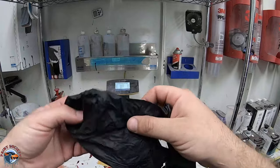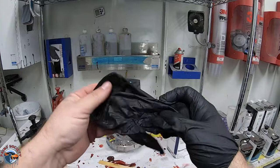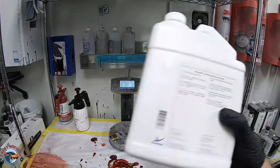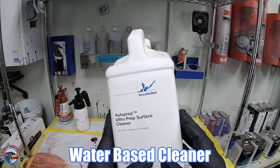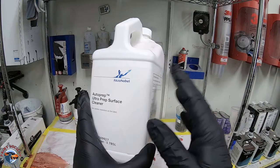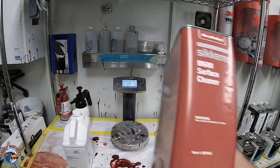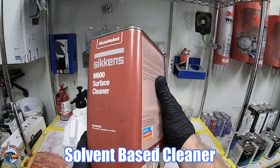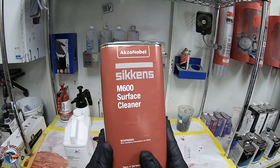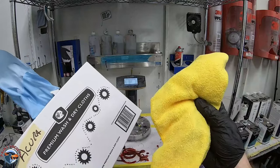Now let's talk about cleaning. From this point on we should have gloves on - we don't want any oils from our hands contaminating the surface. There are two types of cleaners we'll be using. The first is a water-based cleaner. This water-based cleaner is going to remove oils from our fingers, maybe sweat if we dropped it onto the paint job. We use that first, and then we're going to be using a solvent-based cleaner. We have two cloth options: a premium wash and dry lint-free cloth, or a microfiber.